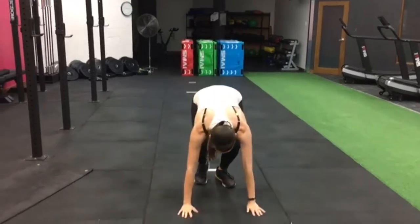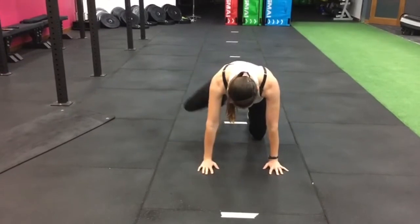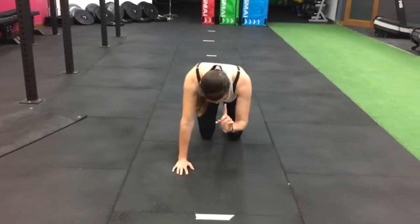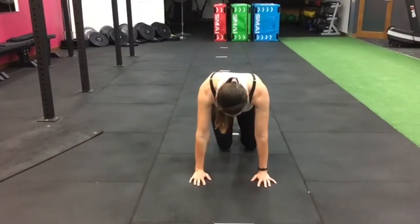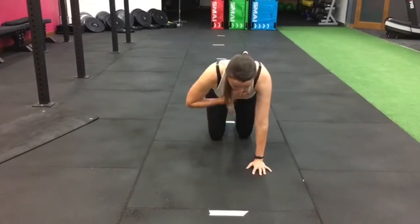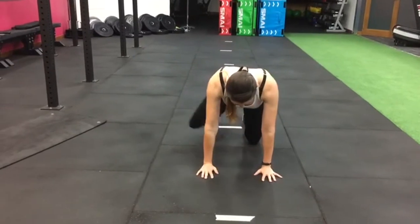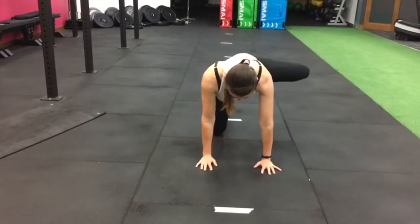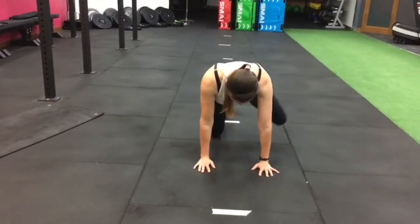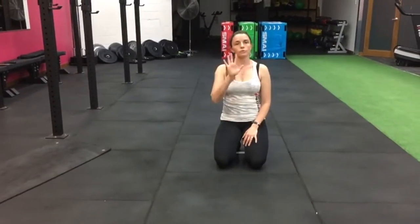Jog on the spot, then you're into your fire hydrants. In your all-fours position, you're squeezing up - twenty seconds each side. Things we don't want to see: squeezing forward, you shouldn't come up to your elbow, and also avoid arching your whole body. Your face and chest should stay looking at the ground as you come up, not your whole body. Change sides, squeeze up. Once you've done that, jog on the spot. Go through and do it five times.